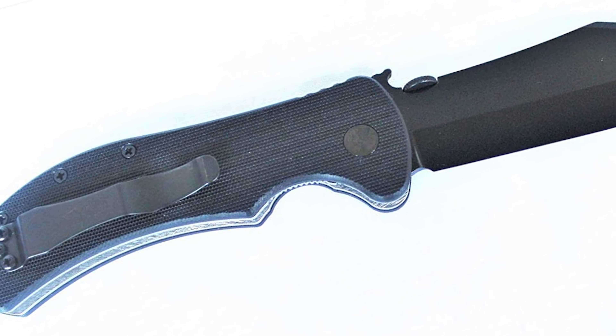The knife features all satin hardware and a conventional V-grind with a signature chisel edge. This hunting knife can be confidently used anywhere your hunt takes place. It features a durable tan G10 handle that provides a comfortable grip and can easily fit the hand. This knife gives the user confidence to take on any bushcraft, hiking, and camping task. The full fine edge drop point blade is perfect for skinning and slicing.